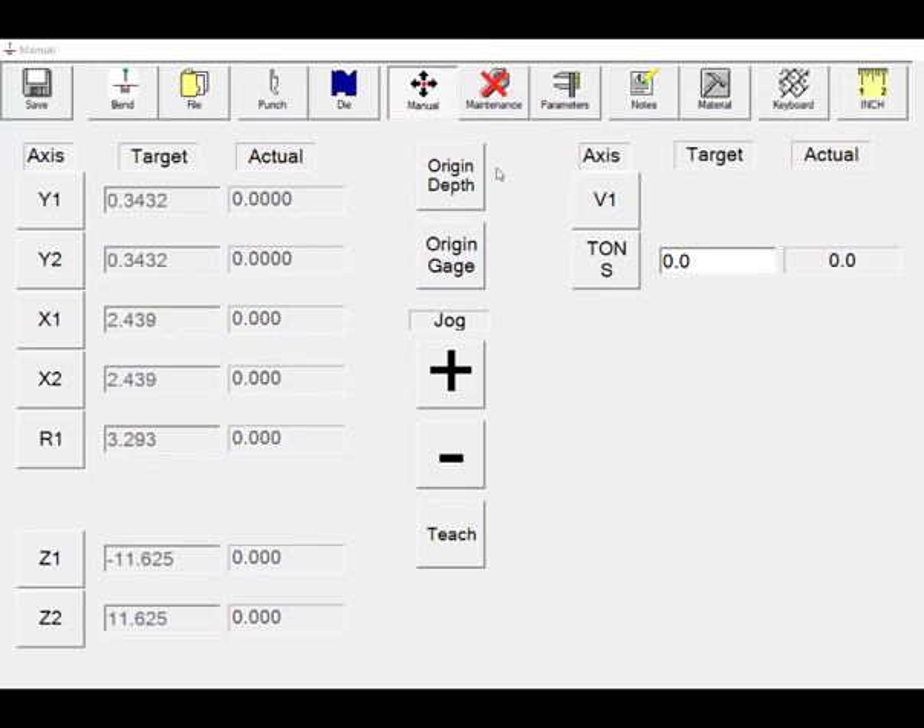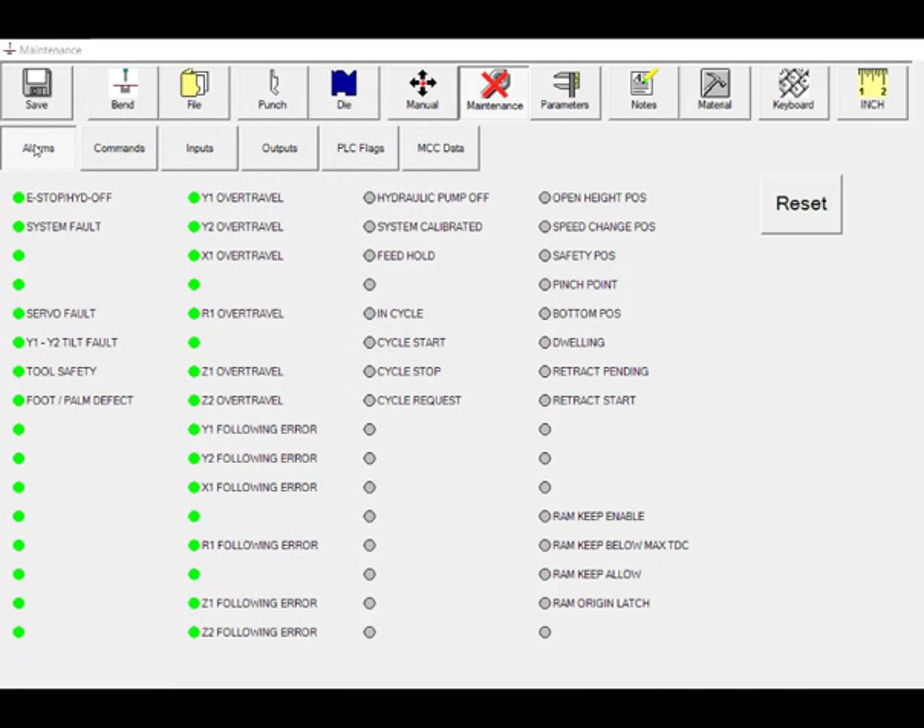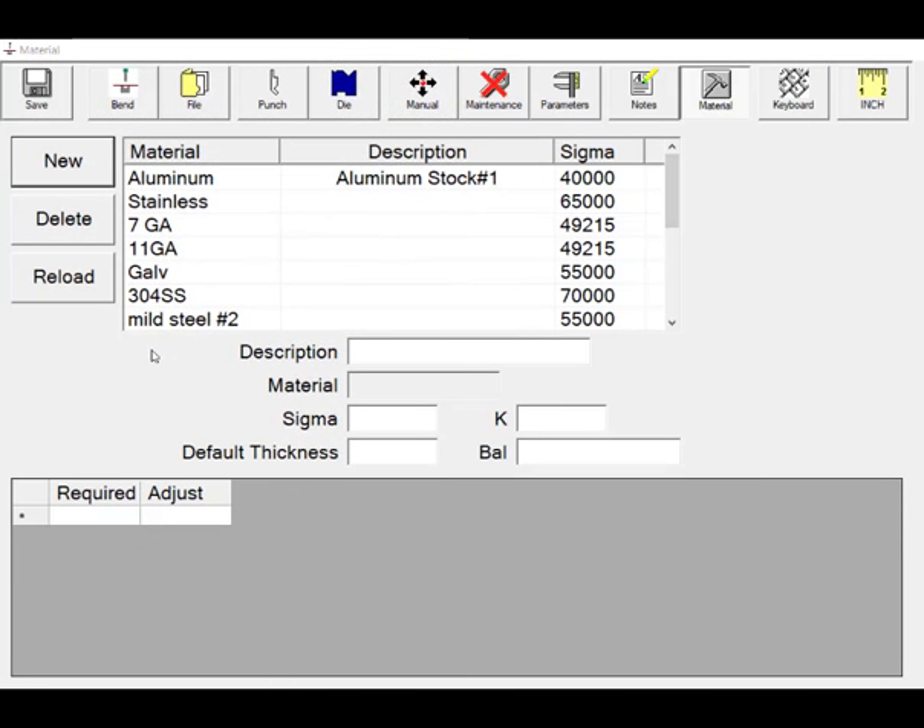Calibrate the RAM and backgauge in one simple screen. To check out a machine alarm, simply click on the maintenance screen. Add new materials easily on the materials screen.